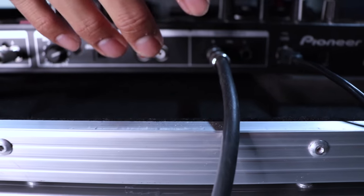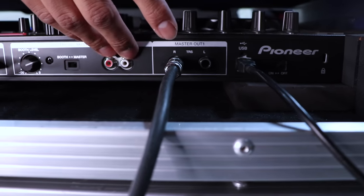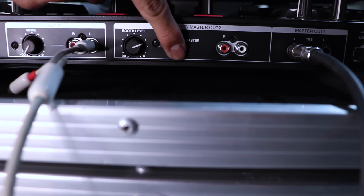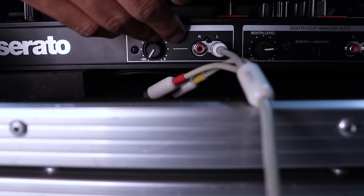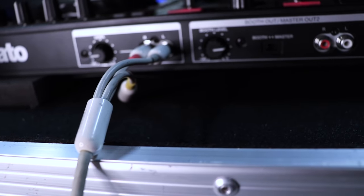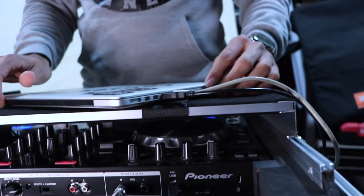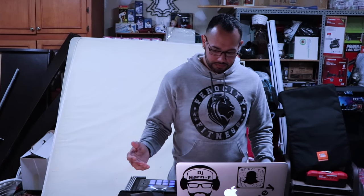I didn't use the RCAs — I'm gonna show you guys how I used to use the quarter inch and how I switched to the RCAs in a little bit. And then there's the booth and master outputs. This is the booth level and the aux level, and I would usually connect this straight to my laptop just in case I wanted to play from iTunes or YouTube. So with that simple setup, this is how it would sound. And honestly, it's not bad, especially without using the mixer.